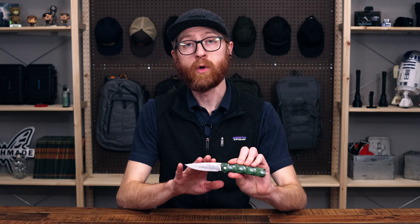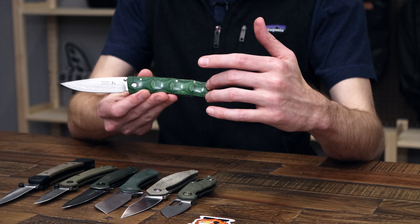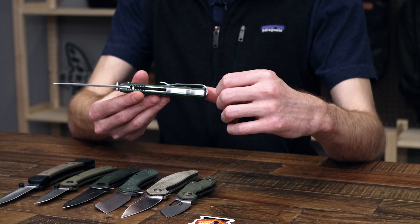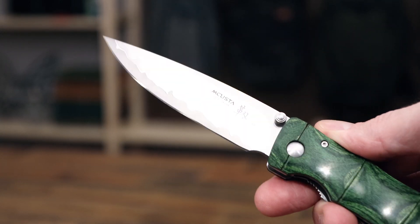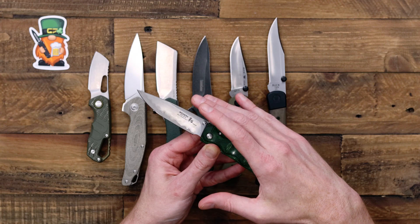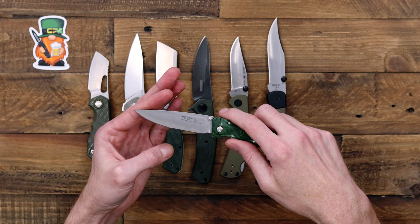Next we have a great high-style option for daily carry in the Mcusta Shannara Maxima. We've got a green pakkawood handle with stainless steel liners and a nice bamboo milled pattern that is echoed on the satin-finished backspacer. For the blade we've got a classic drop point in sanmai stainless steel with a nice faux hamon line, echoing the traditions of Japanese bladesmithing. This is a sanmai sandwich construction with stainless steel outer cladding and an SPG2 powder steel core.